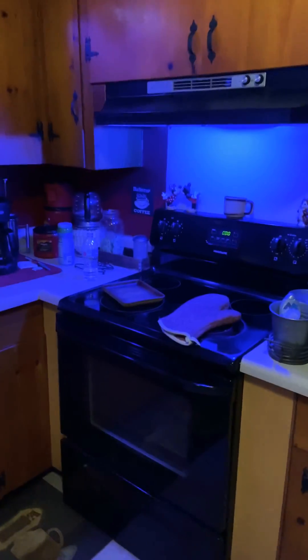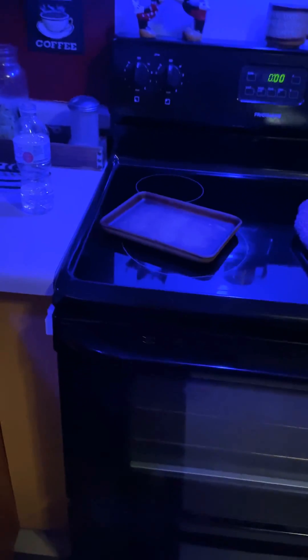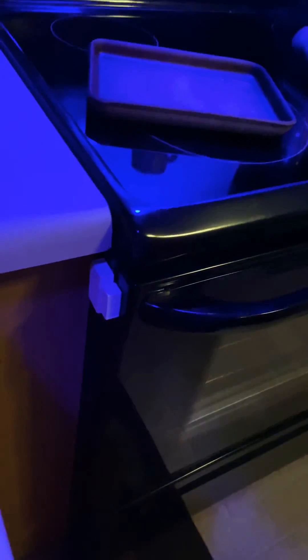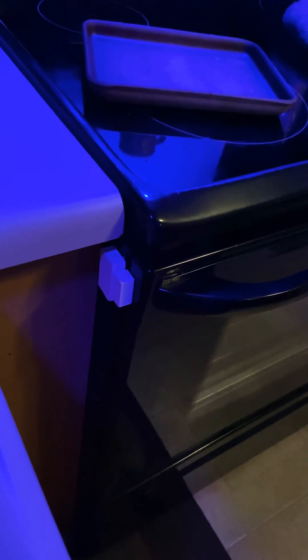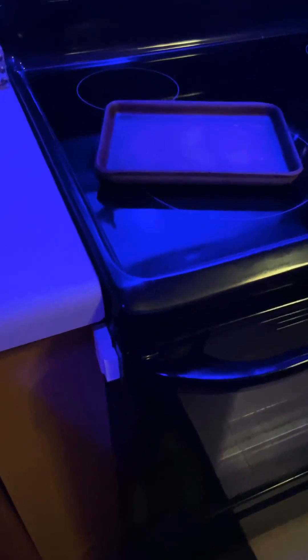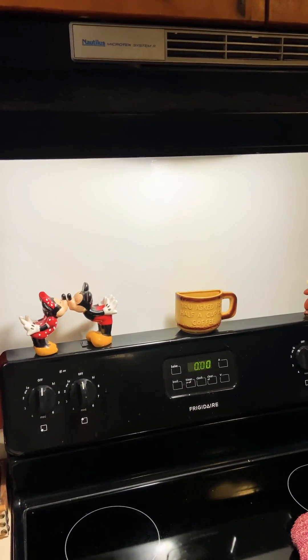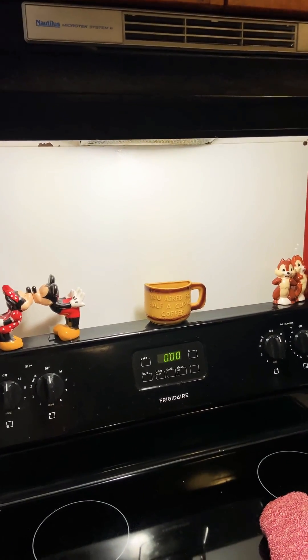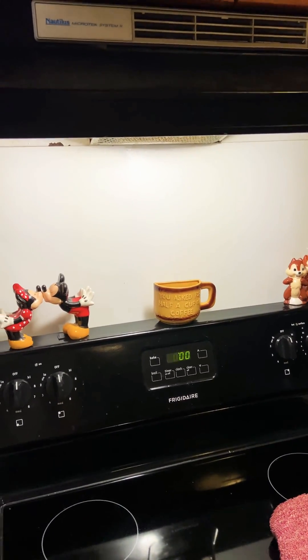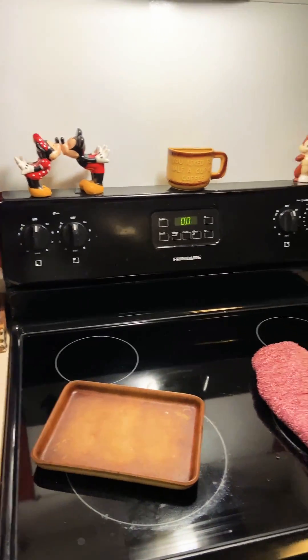I wanted to automate that. So what I did was I took the Sonoff window and door sensor, I put it on the side of the stove, and I set up a routine so that when I open the oven door the lights change to bright white. So now we can see to cook — part of the problem was solved.